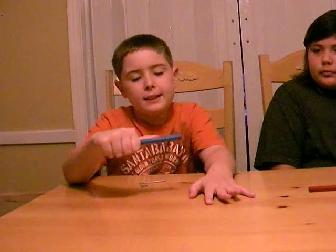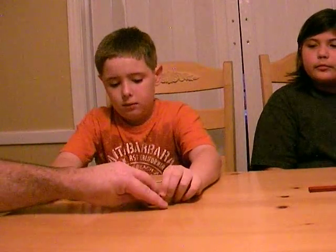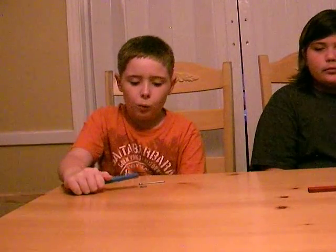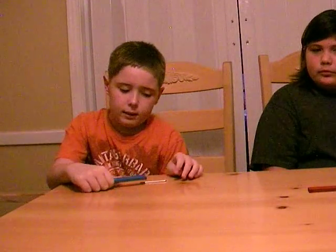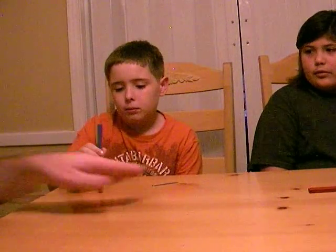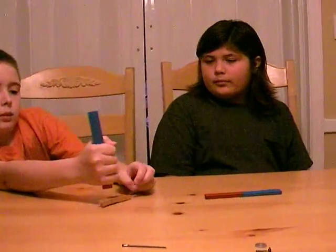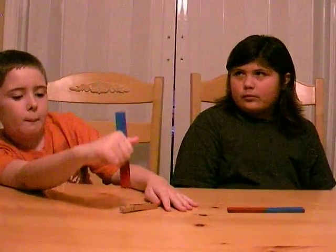First I'm going to test the zinc screw. It is attractive — it sticks to it. Let's put that over here with the copper screw. Now let's try the steel washer. The same thing — it also attracts. Now it's time for the aluminum cotter pin. So what does that mean? It is not attractive — it repels. You tested the clothespin earlier. What does that metal do? It also repels.